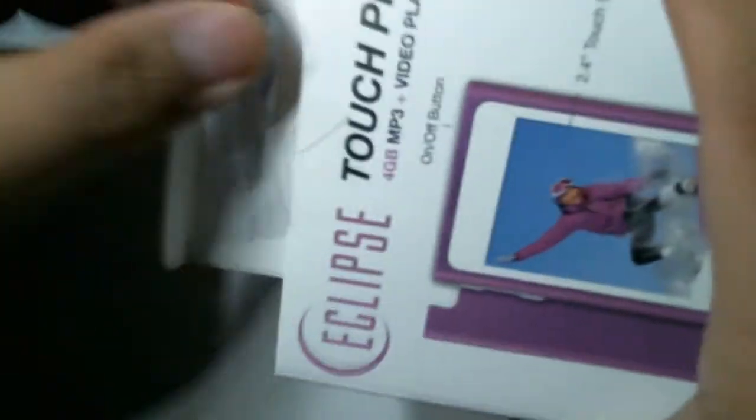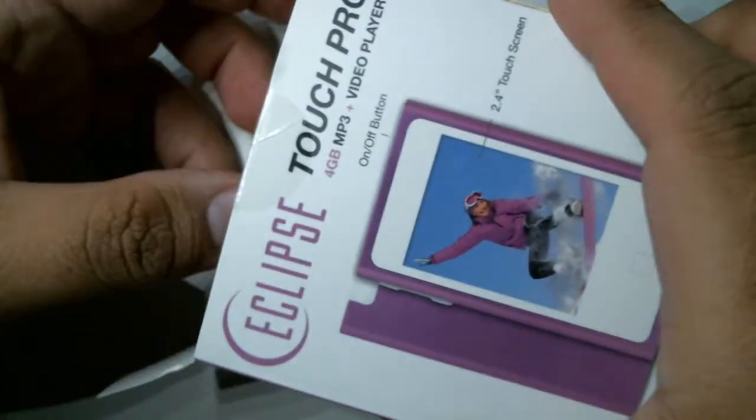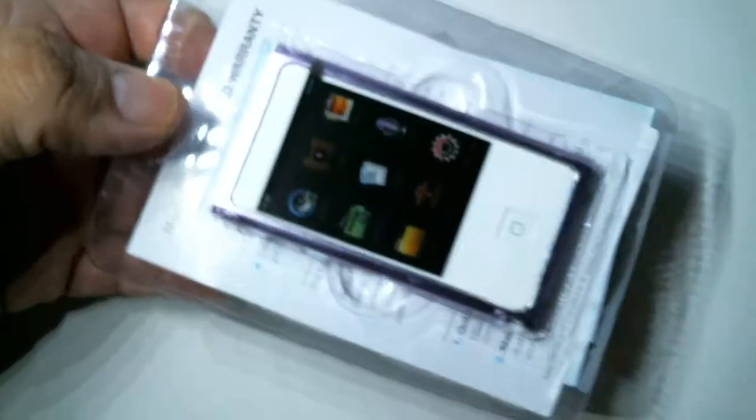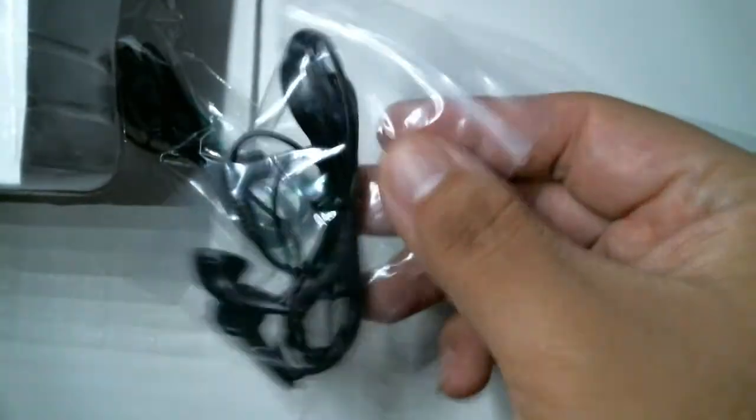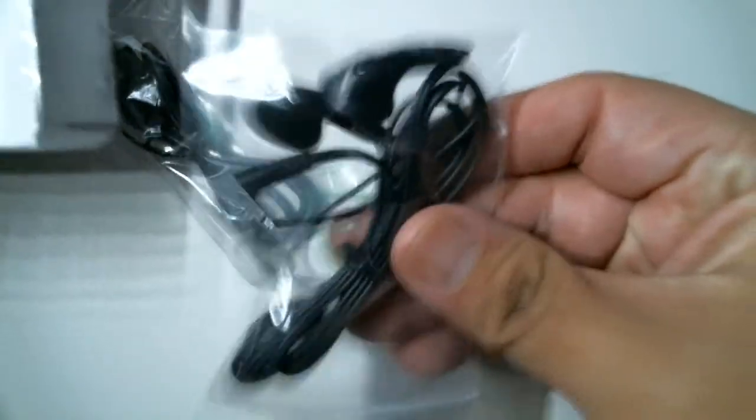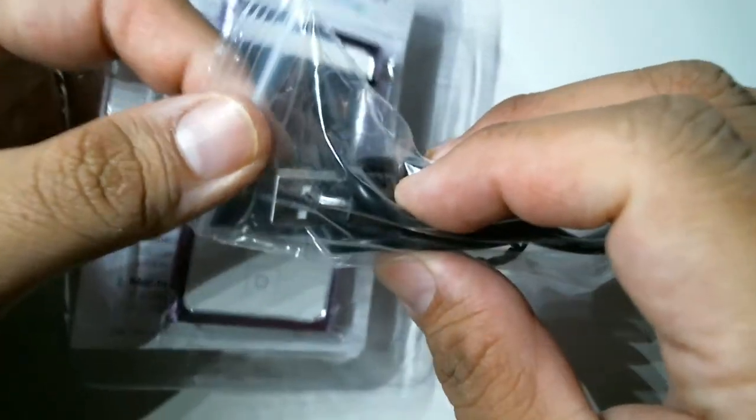Cutting through the tape and whatnot — okay, here we have the boxes. Let's be honest, we're not going to use the included headphones because we've got a nice pair right here, so we'll go ahead and give those to Goodwill. Here's the micro USB 2.0 connector so you can connect to your computer or laptop, whatever you use, to download music, photos, and videos.